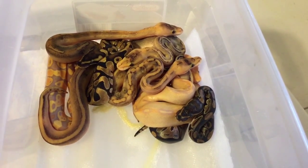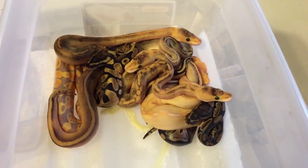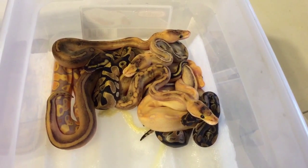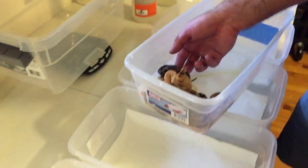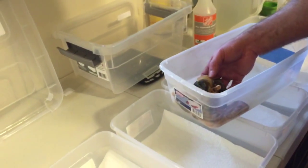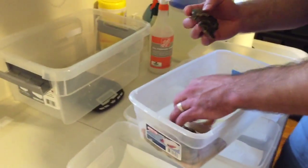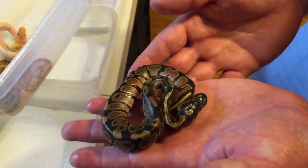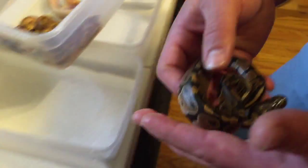As I started to separate and put these guys away, I'll show everybody them. This clutch came out of the egg on the 16th, so it's the 27th — it took them 11 days to finally all shed out. We'll start to go through them. I'm gonna start with the little normal. The little normal was in the smallest egg — the eggs were all very small, but he was in the smallest one. I mean, he's tiny — or she. I actually haven't sexed him yet. So there's the little normal.